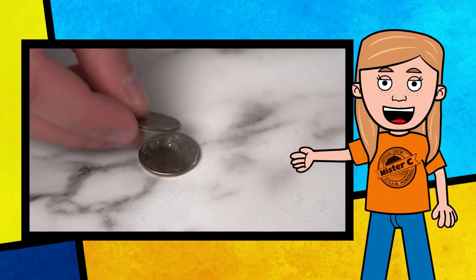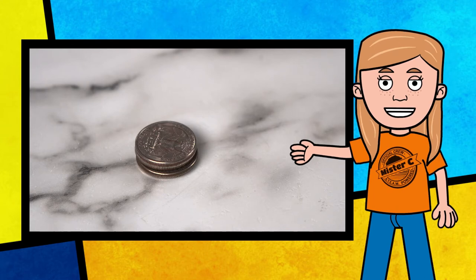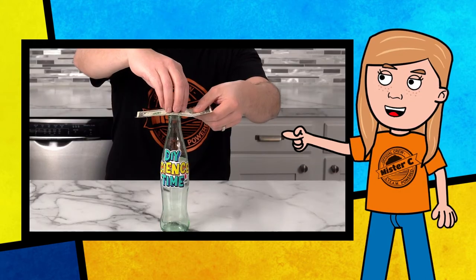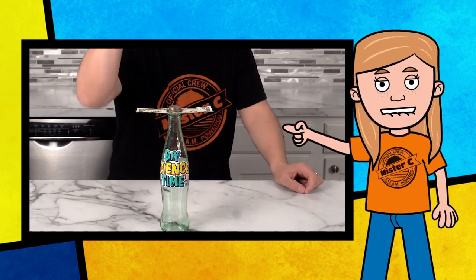Did you know that a stack of five quarters weighs one ounce? You can use that mass to have some fun playing tricks on friends and family. Carefully stack your quarters on top of a dollar bill and challenge your friends to pull the dollar off the bottle without knocking over any of the quarters. With one quick downward swipe, hit the dollar bill with your finger. The dollar will slide out easily because there is not much friction between the bottle, the dollar, and the quarters — the stack of quarters stays on top of the bottle.